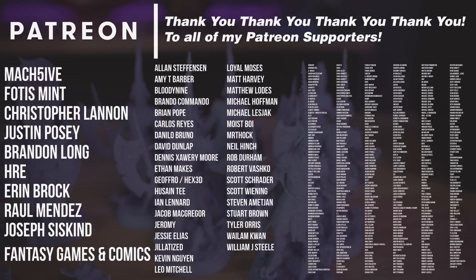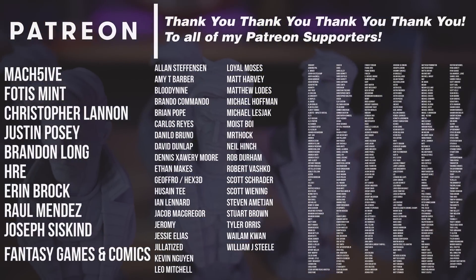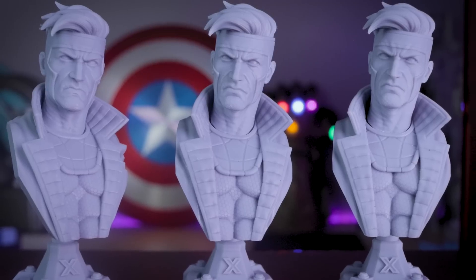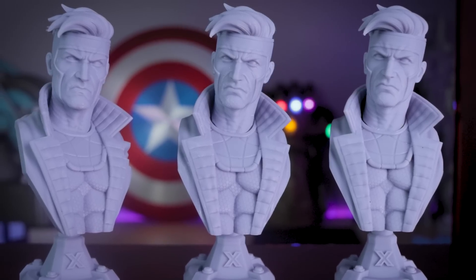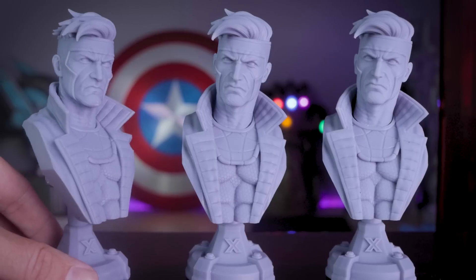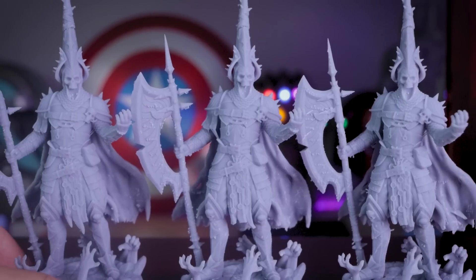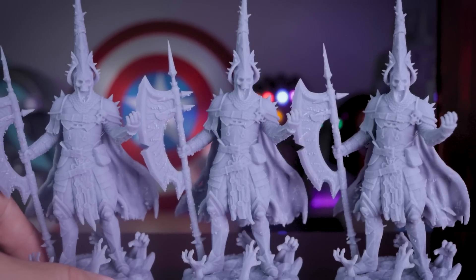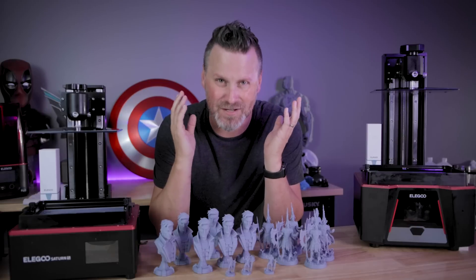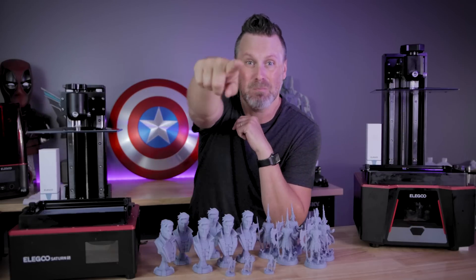A big thank you to all my Patreon supporters for your continued support. If you're interested in my resin 3D printer settings, you can find those on my Patreon. Let me know down below what you thought about this little experiment, and if there's a different file or model you'd like to see me print on the Saturn II and compare against the other Saturns, let me know — maybe I'll print those and share them in a future video or post them over on social media. Thanks again for watching, and I'll see you next time. Bye now.